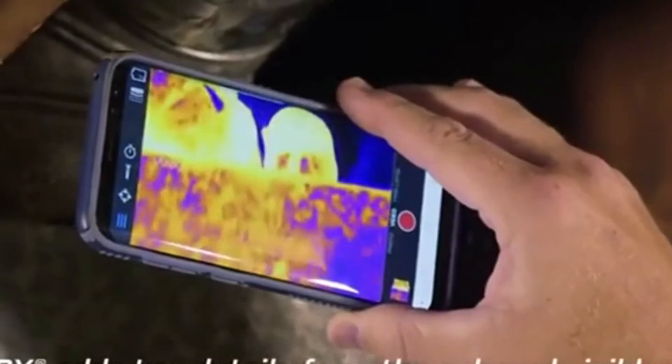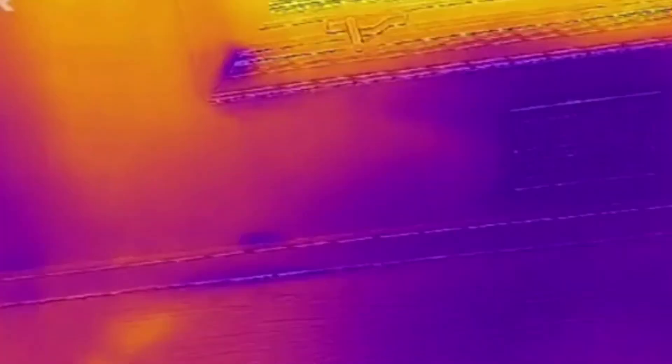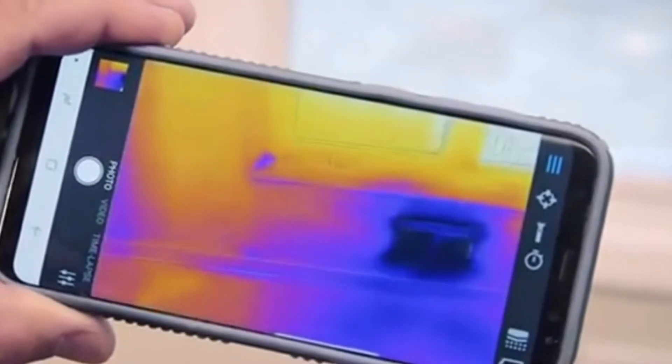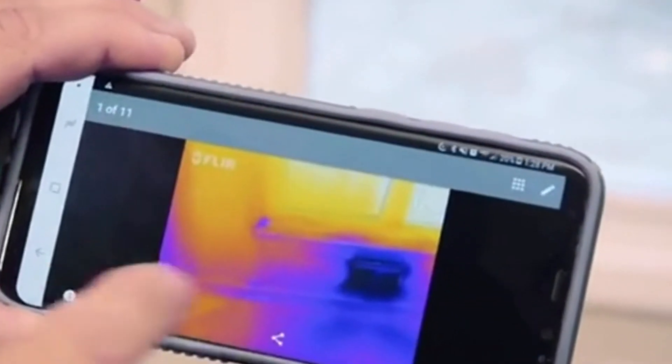What I noticed right away when I look at the thermal imager is what they call MSX technology, which is where they overlay the visual image with the thermal image, giving you a really crisp picture of what you're looking at. And that's really cool. It's got video and photo capability, and you can document everything that you're doing and have it on your phone.